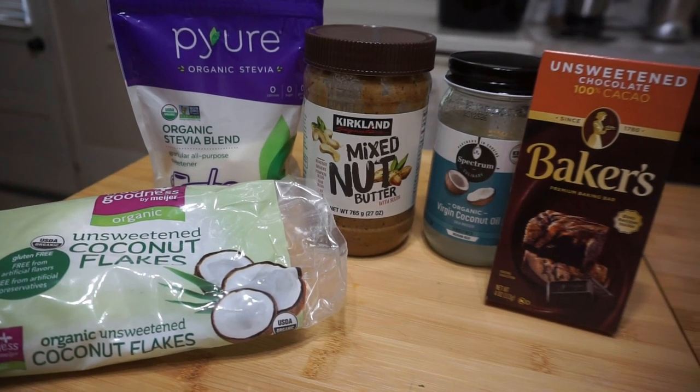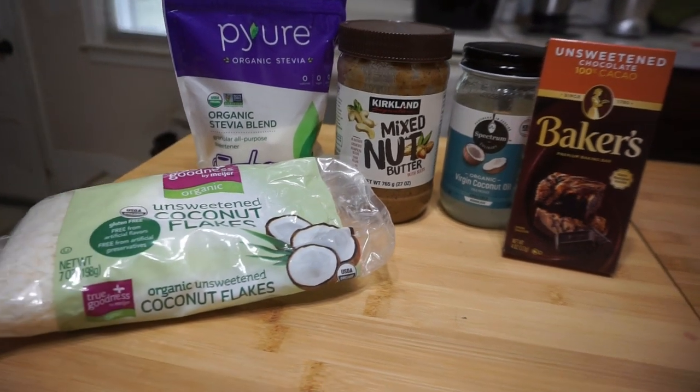Baker's chocolate, coconut oil, coconut flakes, nut butter, and then a little bit of sweetener. Melt that down on the stove, pop it into your favorite mold, and you'll have delicious, pretty moderate, low total carb fat bombs.